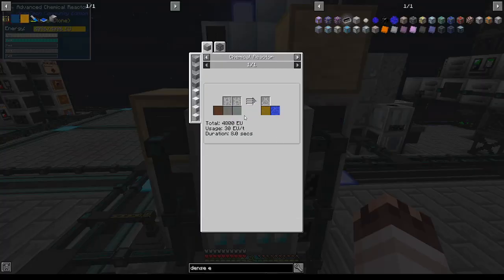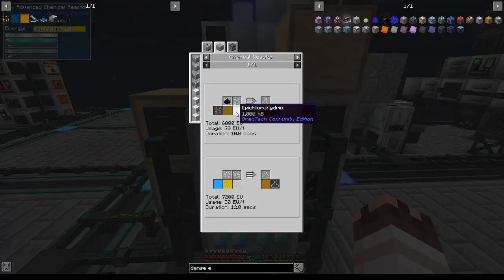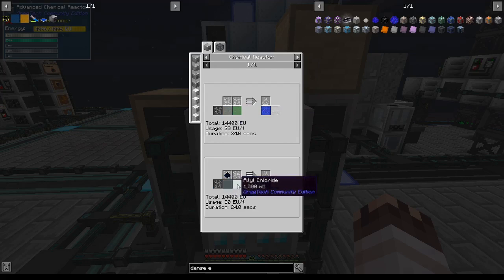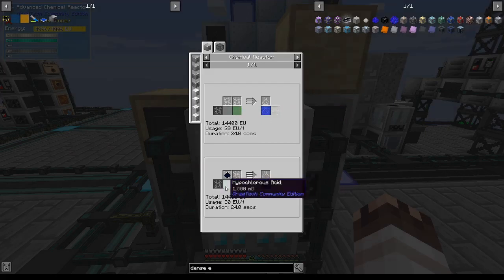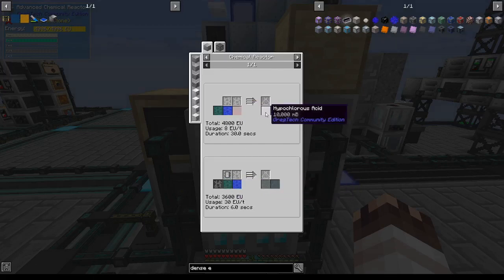Back to epoxy resin: bisphenol A requires one bucket of hydrochloric acid, and epichlorohydrin requires one bucket of allyl chloride, and you can get both — one bucket each — from one bucket of propene and two buckets of chlorine. To prevent these fluids from getting extracted out into the wider endorio fluid conduit system, I'm going to isolate them and route them directly into the relevant machines for epoxy resin. For the hypochlorous acid, we can either use chlorine and water directly, or get a lot more at a much easier rate if we add mercury to the mix.